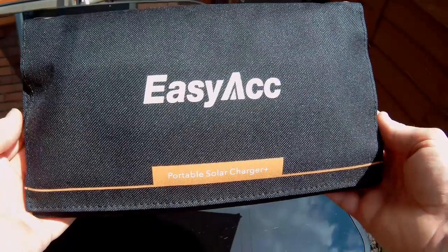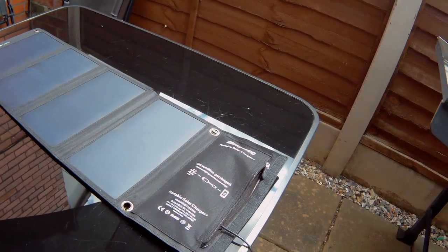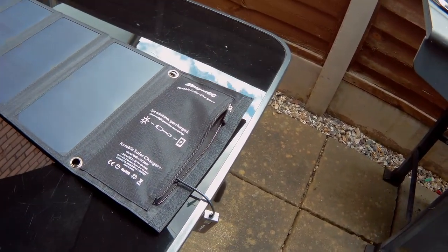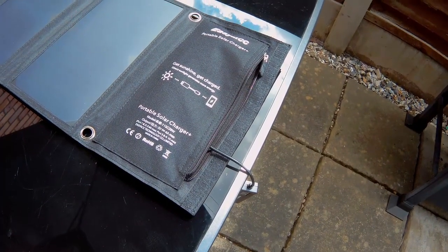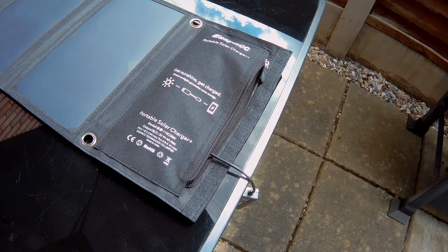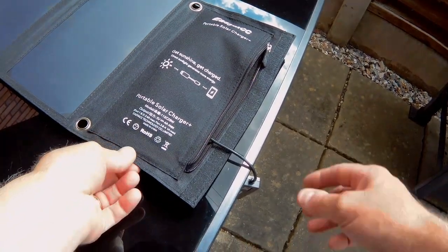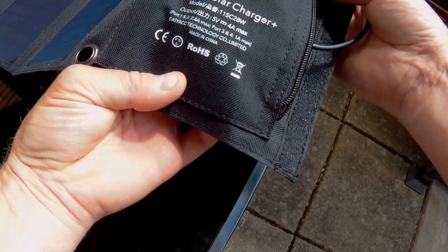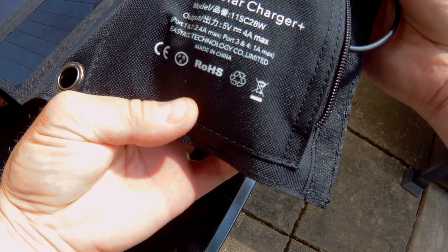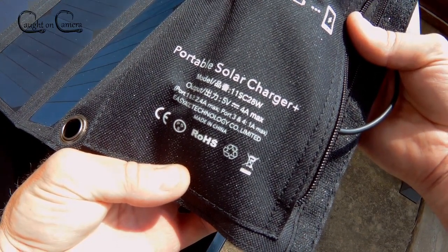There you go guys — there's the EasyAcc solar panel in its folded format, measuring 6 by 1 by 12 inches. It weighs 1.2 kilos so it's nice and lightweight. It's got four panels, and looking at the text on the case you can see there: 5 volts, 4 amp max output.